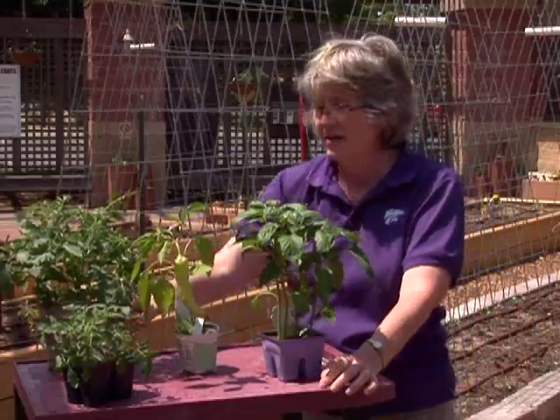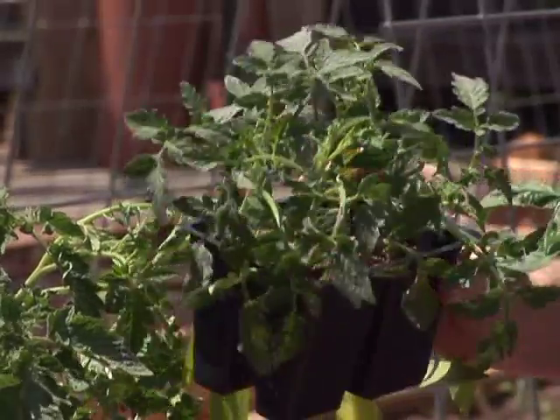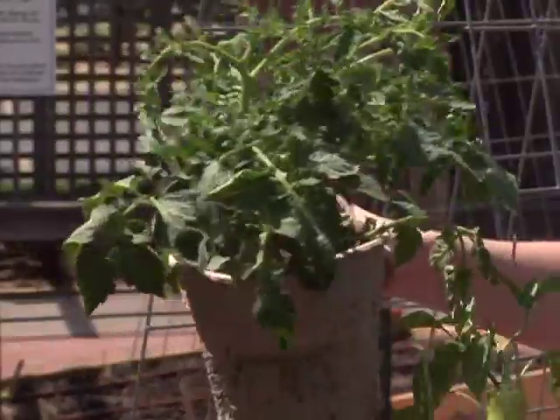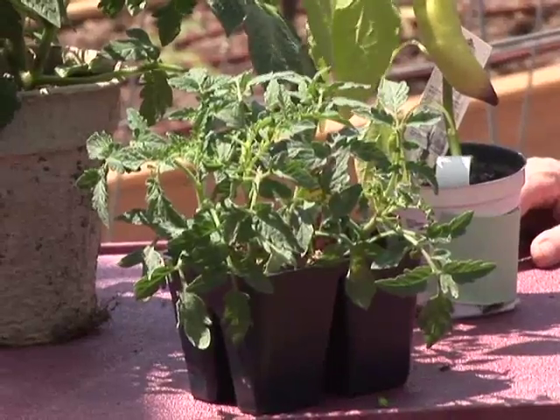In the case of the tomatoes, here's a little four-pack — very nice, compact, small tomatoes — and then here we have a two-and-a-half quart container. This pot actually costs four times as much as the four-pack.